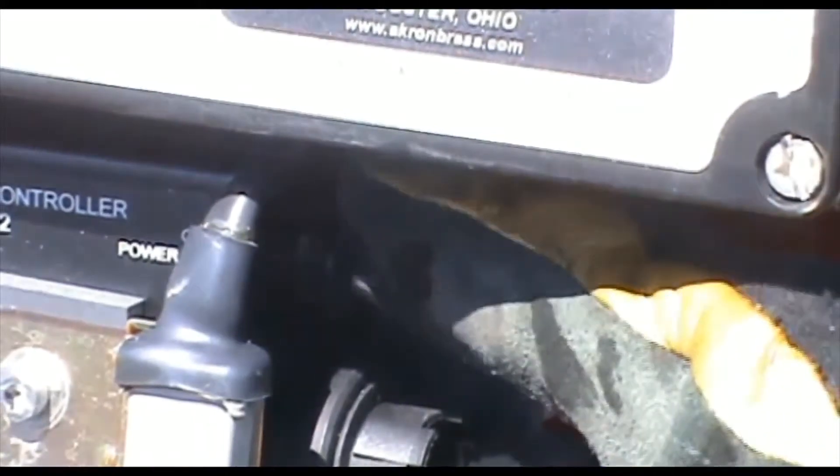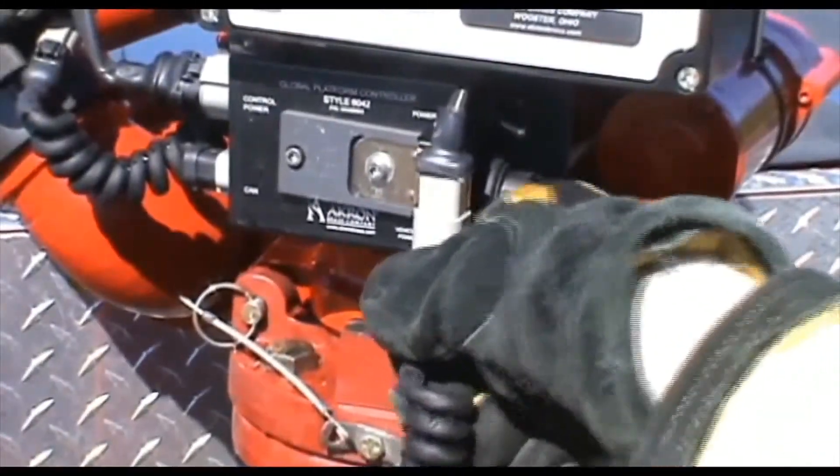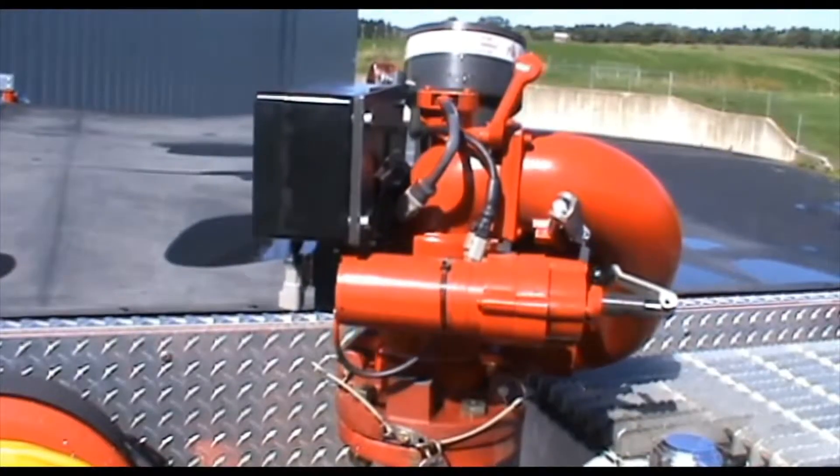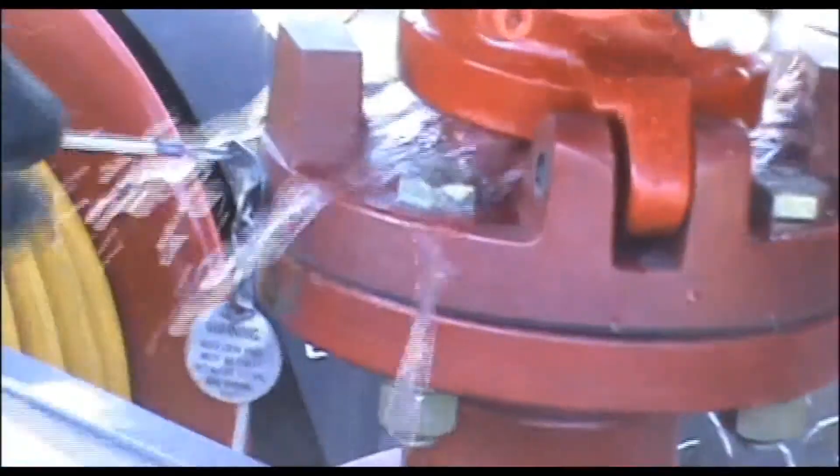Turn the power switch to the off position, disconnect the truck from the power cord, and turn the power switch back on. After the monitor stops moving, remove the pins and lift the monitor off the truck flange.